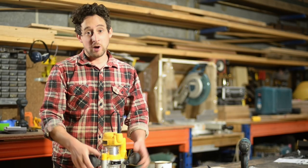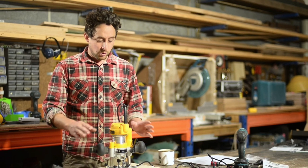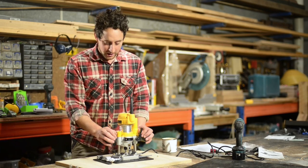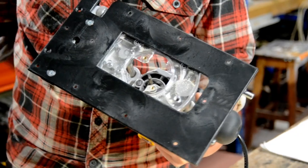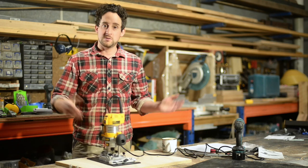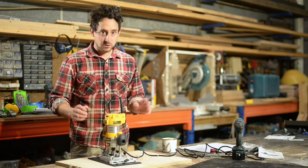I want to quickly run through all the jobs this thing can do, without going into all the details until afterwards — so this is for all of you who are impatient. First of all, you've got a large base plate. If you're routing on the edge of something it gives you more surface area. You can attach a big handle to it and that stops you from tipping off the edge. It's a really nice big slippery plastic base plate — works great.